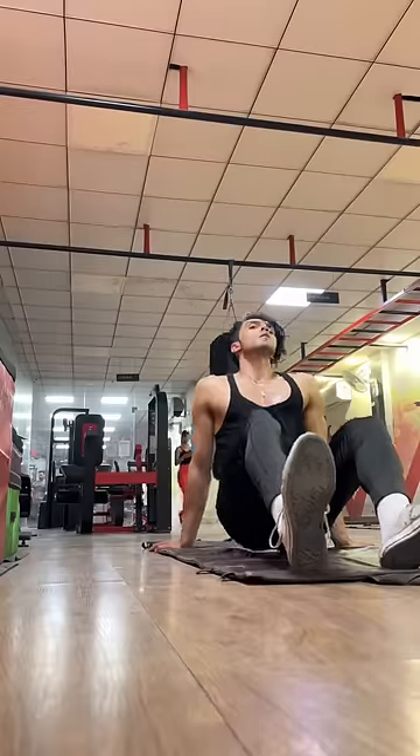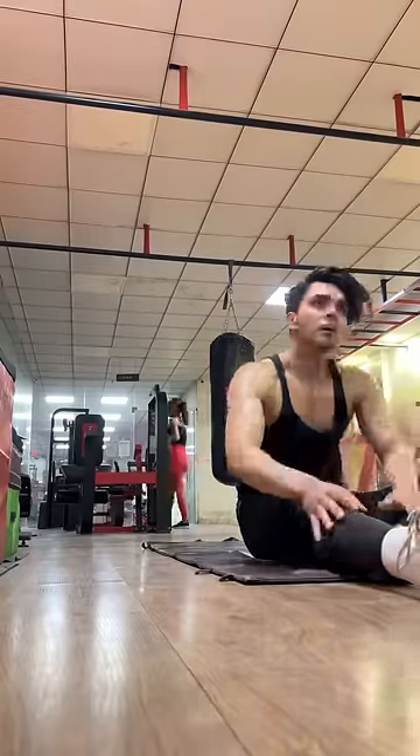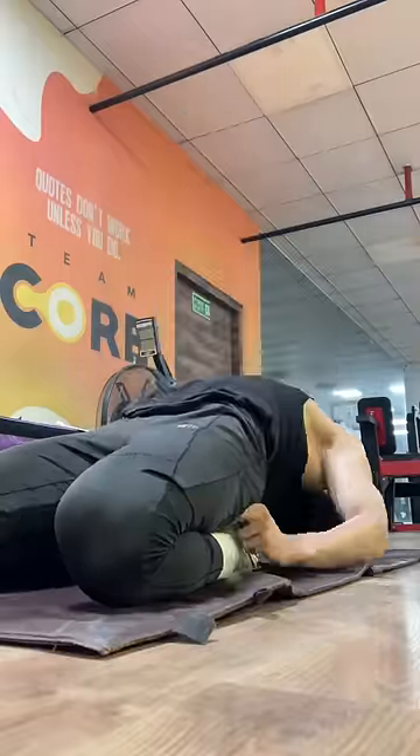Legs — without all workouts you can perform well. Workout with stretching is very essential, which I always do before my leg workout.